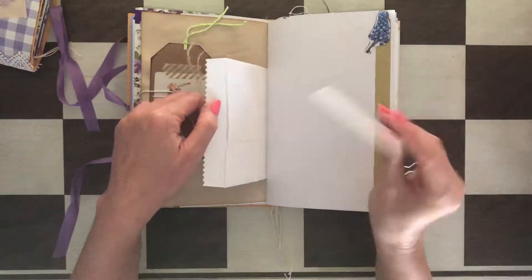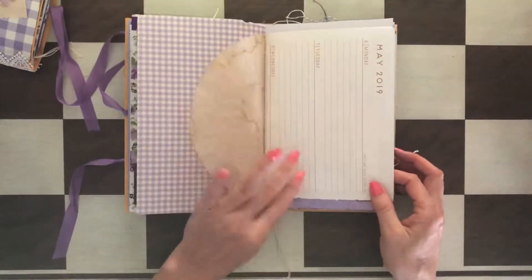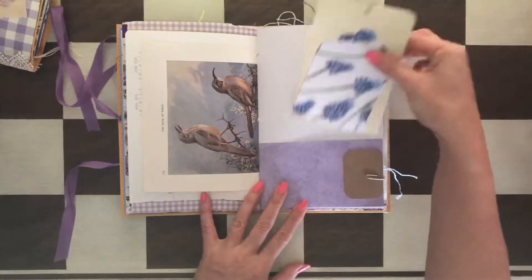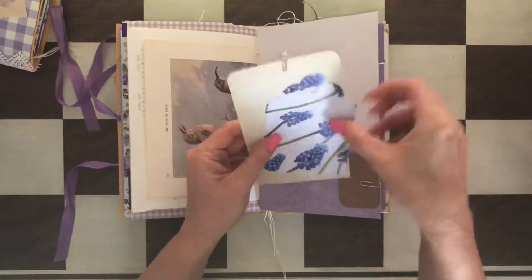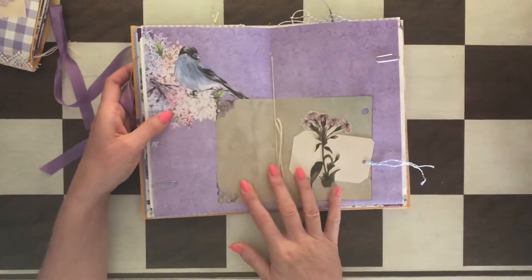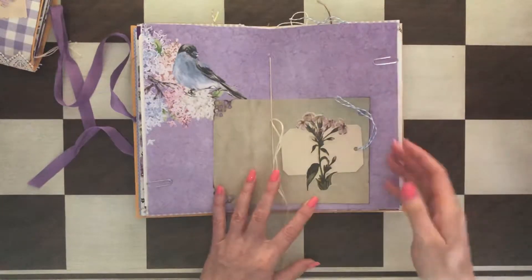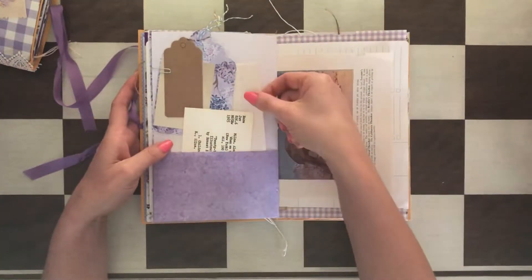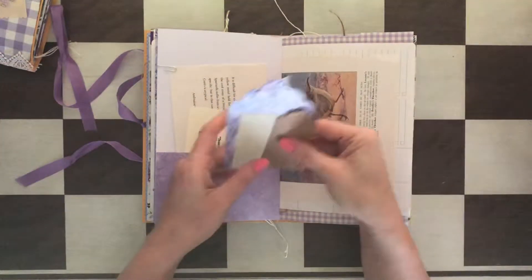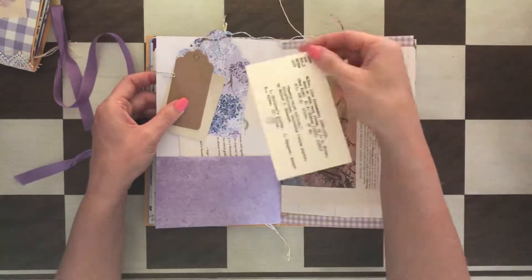There's a handmade tag — that's a tuck spot here with the handmade tag, a Tim Holtz card, and a little decoration here. Birds on this side — it's a double-sided tag. This you can also use for something. There's the middle of the signature and there's a tuck spot behind this flower as well, as you can see. A few things in this pocket, and then there's also a book page right there and the library card.